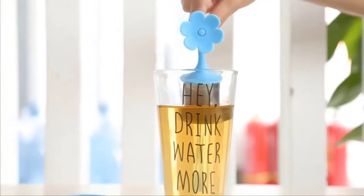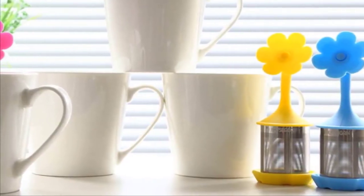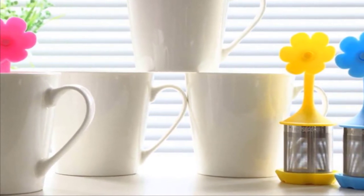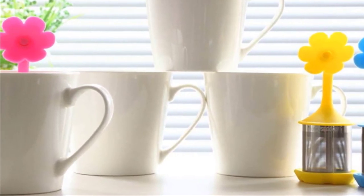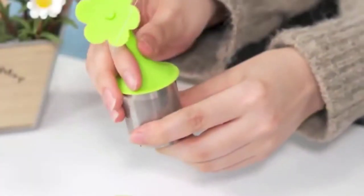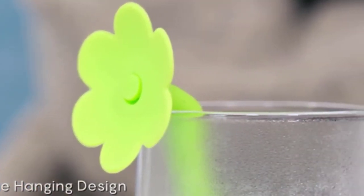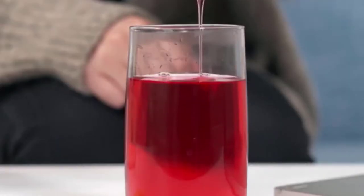The mesh is extra fine, so no particles will get in your tea, no matter how finely ground the leaves are. Another cool feature is that the flower stem can hook over the edge of your mug, letting you hang it on cups of various sizes. To top it off, each infuser includes a handy silicone drip tray to place it on after you are done steeping, eliminating a potential mess.